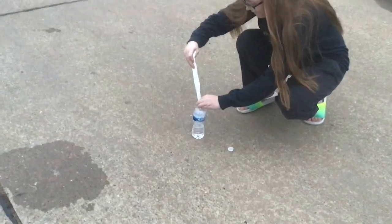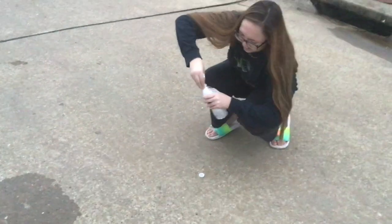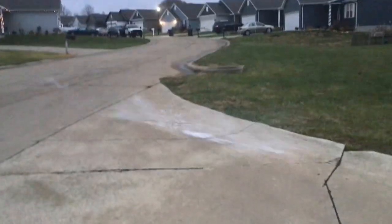So the experiment didn't work the first few times, and I don't know why — that wasn't my fault. It worked and it didn't explode on us, but the bottle almost took my eyebrow off.